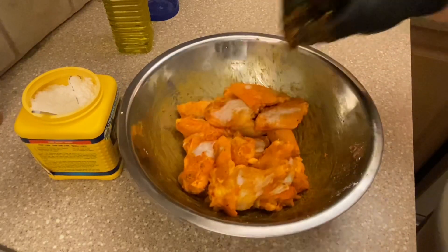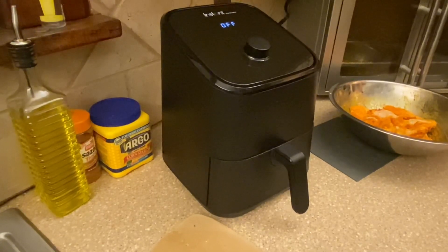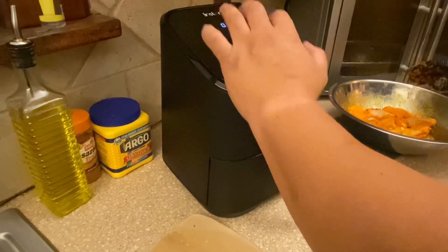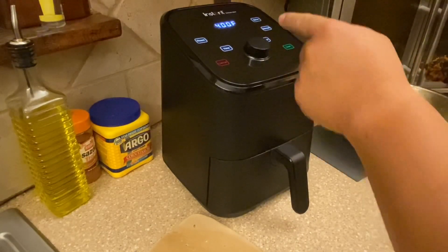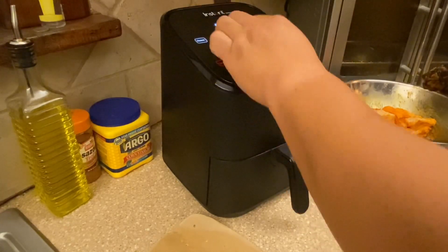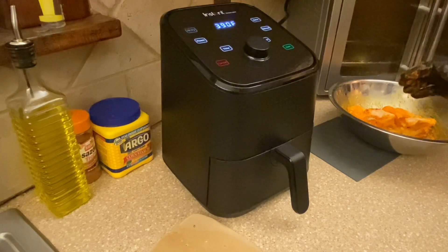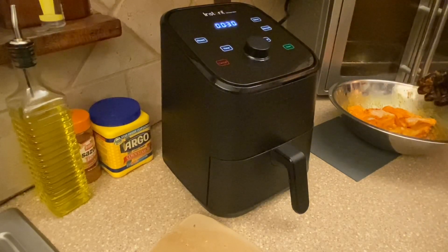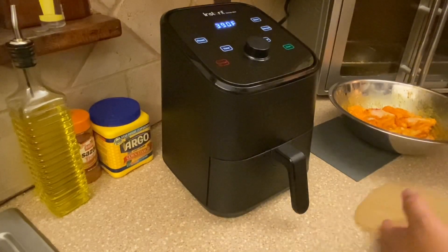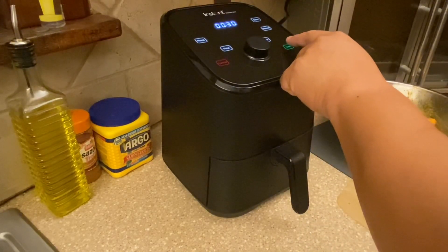We're all set and ready to go. With the air fryer, we're going to do these in two batches. We'll air fry at 390°F with a time of 30 minutes — 17 minutes on one side, then flip and finish cooking. We also need to preheat, and I have a parchment paper liner. So 390°F, 30 minutes — hit start.